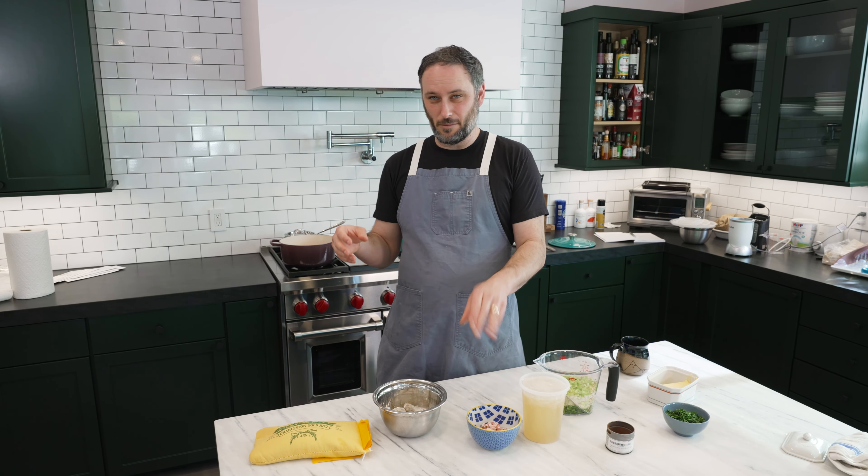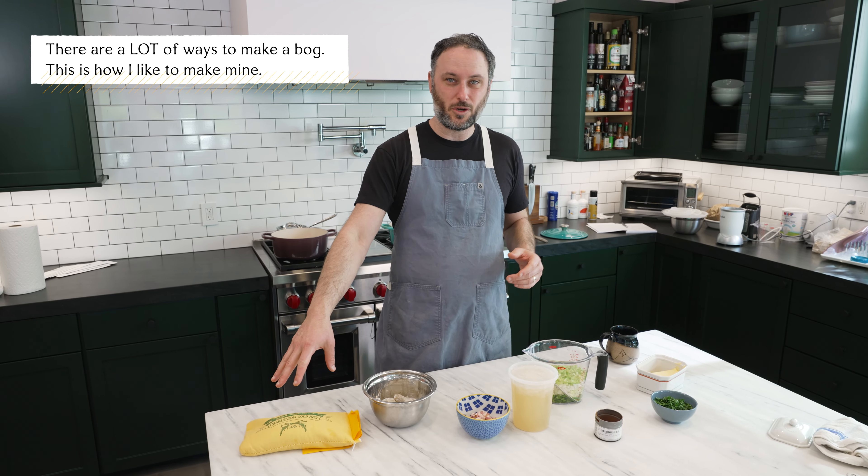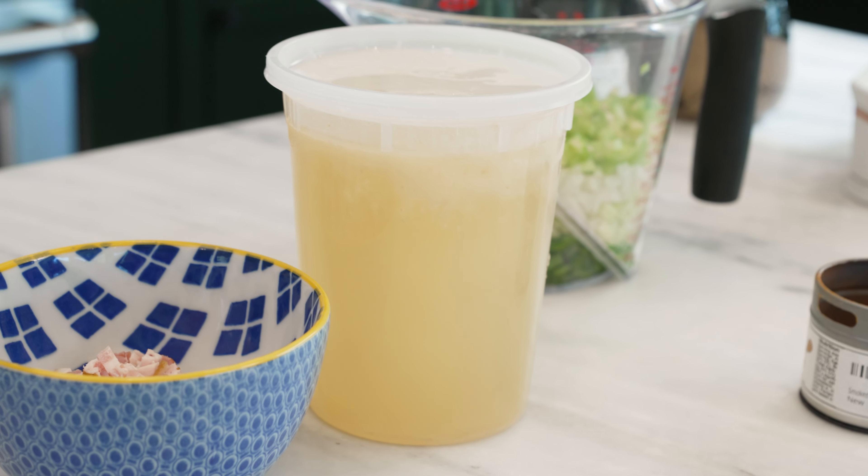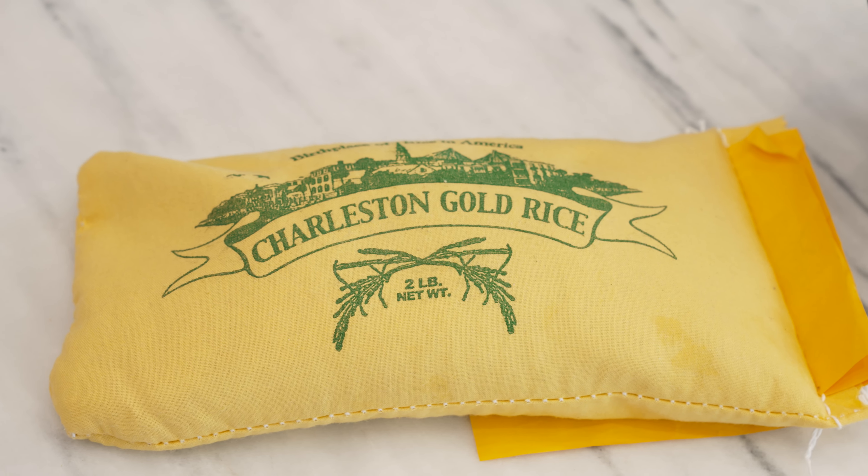You cook a bunch of aromatics, maybe a little bacon — optional — some Carolina Gold rice, get that all nice and toasty. Then you just kind of slowly build it up with a stock. And the better the stock, the better this will be. I'm using a fish stock I got from a local fishery up here. We've got our Carolina Gold rice.